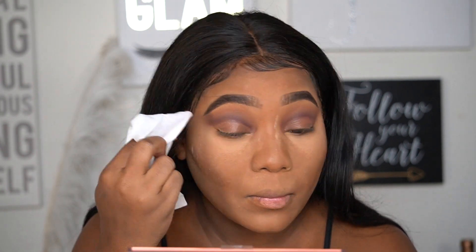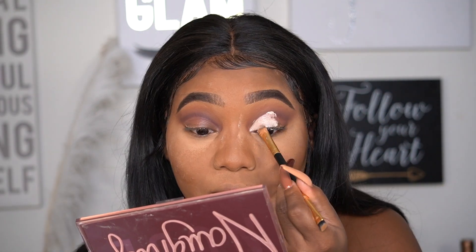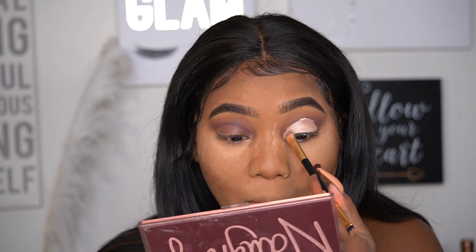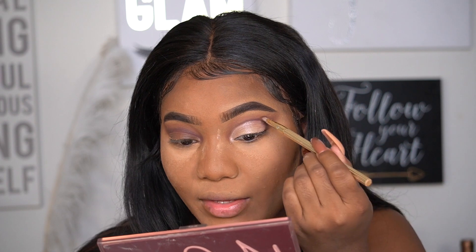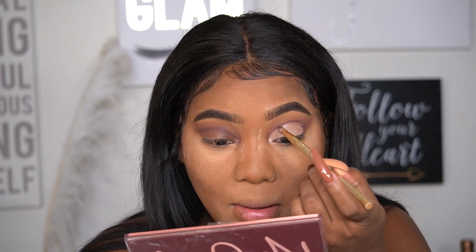I'm taking a Bliss makeup wipe to remove the excess shadow from my lid, then putting down the Makeup Revolution Cut Crease Canvas in the shade 'Illustrate.' You only need a very small amount of this product. Before applying another color, I'm going back in with a pencil brush to define around where I made my cut crease, because it needs to be super precise. That looks better.